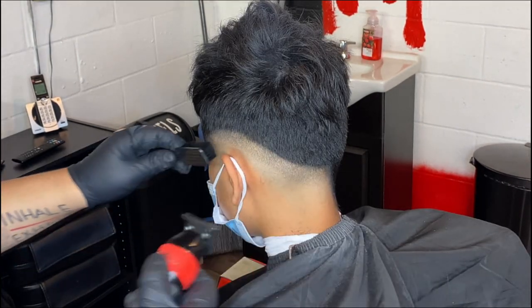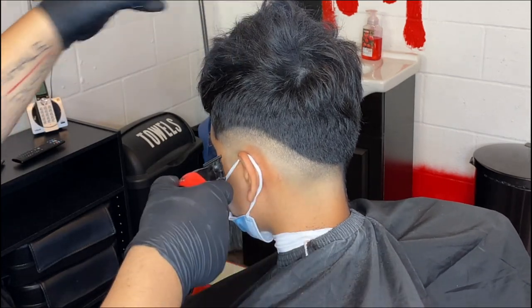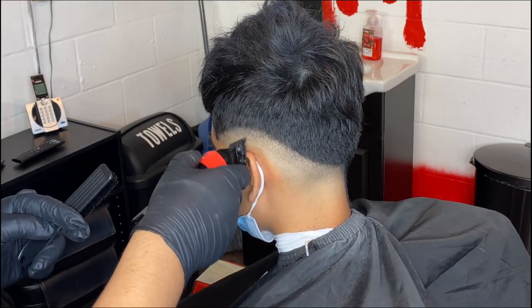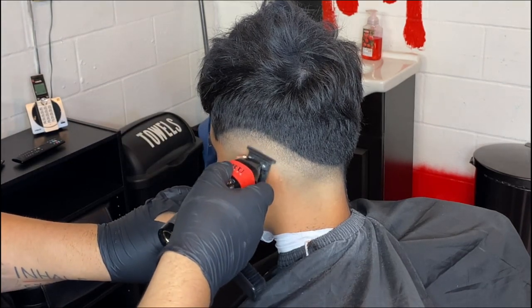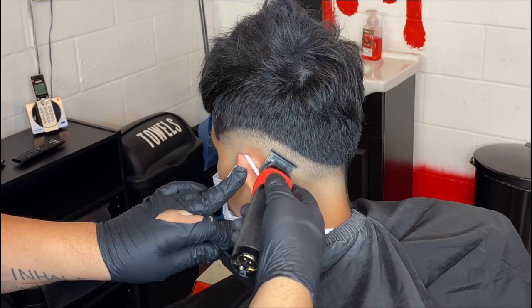Now I got my Babyliss Zero Gap trimmers, and we're going to take out those stubbles that the clipper didn't get. Just make sure you use your corners and flick out. They should come right off.